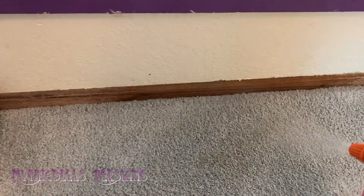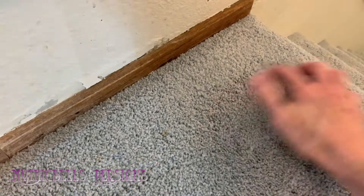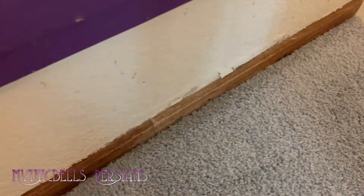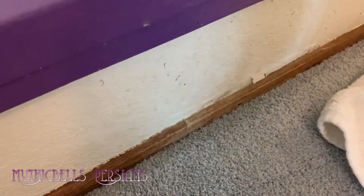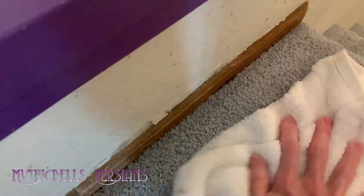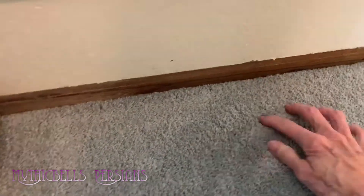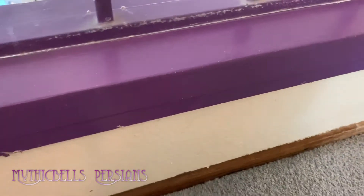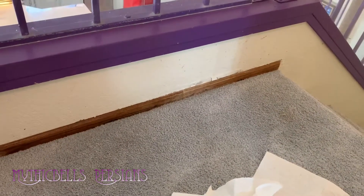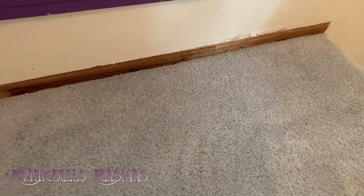I can still see a little bit of shading there — we'll just keep after it. Clean side of the towel. Don't want to rub it too much, but you can rub it a little bit. I know there's you out there with the hardwood floors — I like my carpet. This is actually looking pretty good, I don't see any stain at all.